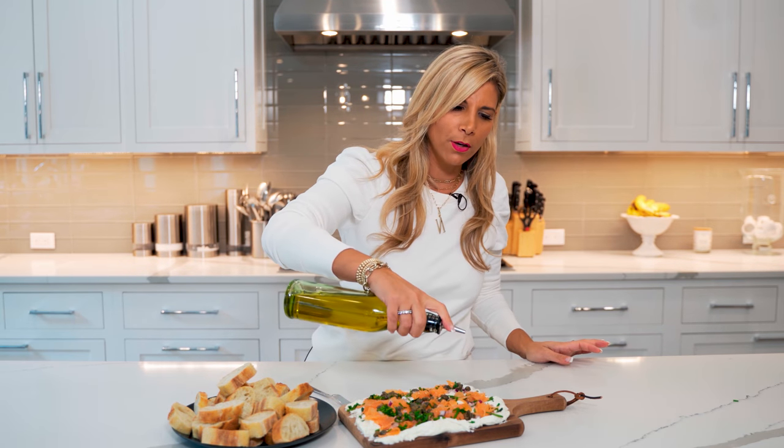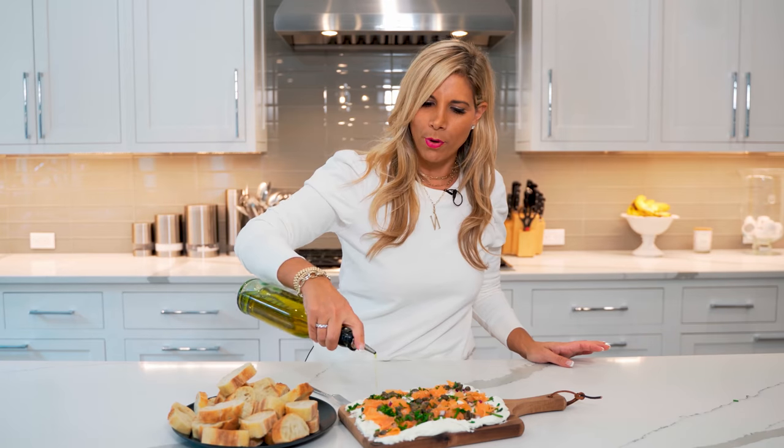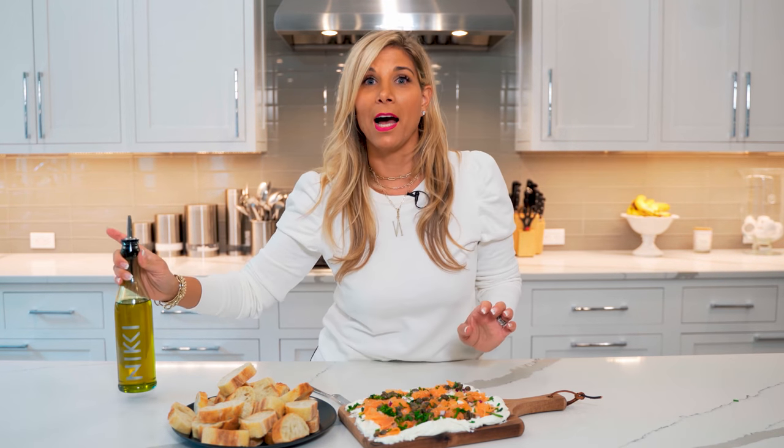Right before serving, I'm going to drizzle a little bit of olive oil right on top. Perfect — and I'm going to dig in. For the full recipe, visit NikkiGleckis.com. And don't forget to like and subscribe to my channel.